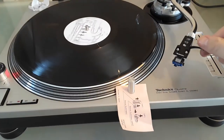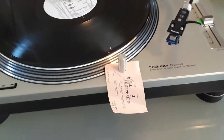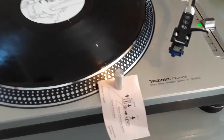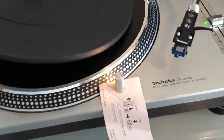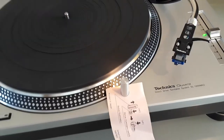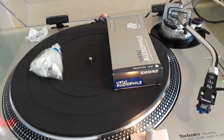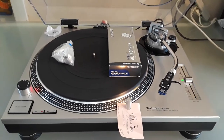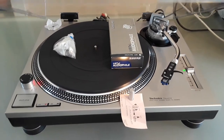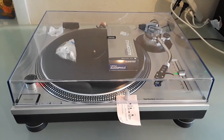The turntable is fully functional, it's in fantastic shape, it's a beautiful vintage turntable. It comes with the original rubber mat, the head shell with a Shure cartridge, the gauge, and the tone arm and weight. A serious turntable for a serious audiophile — it's a beautiful turntable. If you have any questions, please do not hesitate to ask or contact me. Have a wonderful day, take care, thank you.